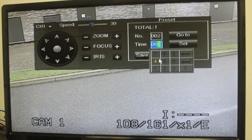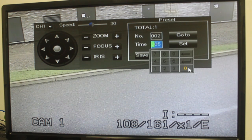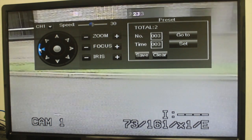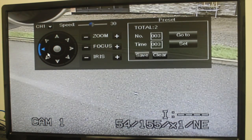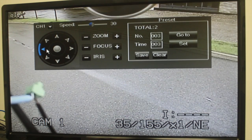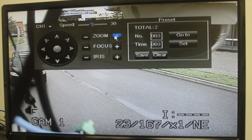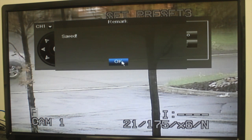Using the direction keys, zoom, focus, and iris settings, move the camera into position. In the Time field, select the number of seconds the camera will remain in that position during PTZ cruise before going to the next position. Click Set to set that preset. The Total and Number fields will automatically increase. The Total field shows the total number of created presets, and the Number field shows the number of the preset you are currently creating. Complete these steps to create additional presets as needed. Press Save when you are finished to save all created presets.